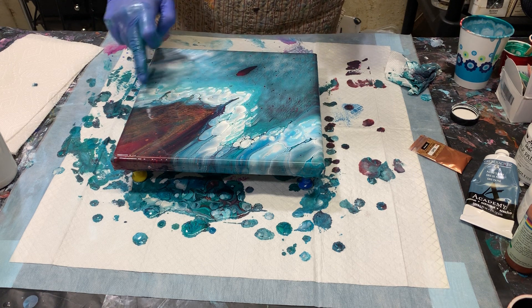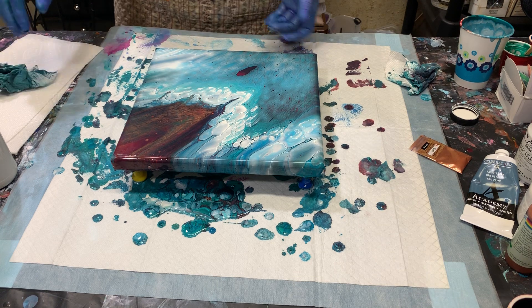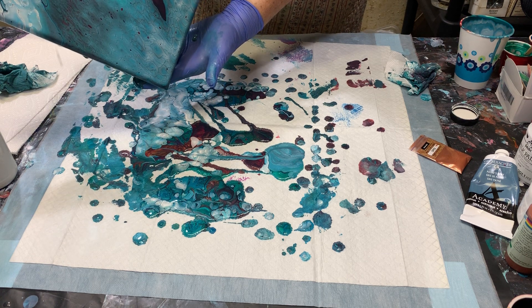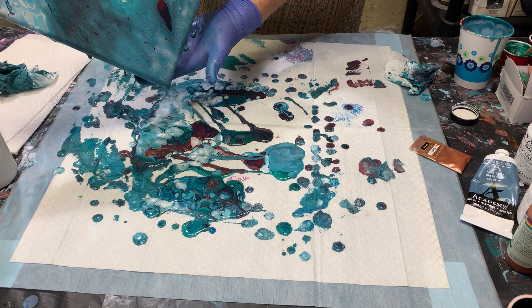This is what the white paint — the milk paint — does. I'm even going to tip a little more. There are a lot of little cells trying to come through.